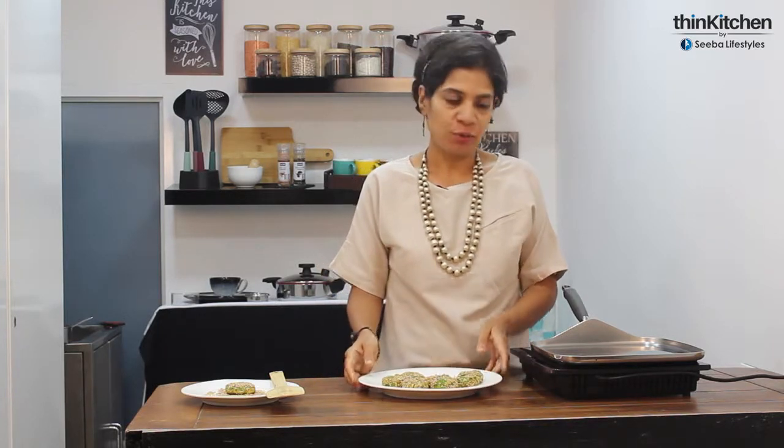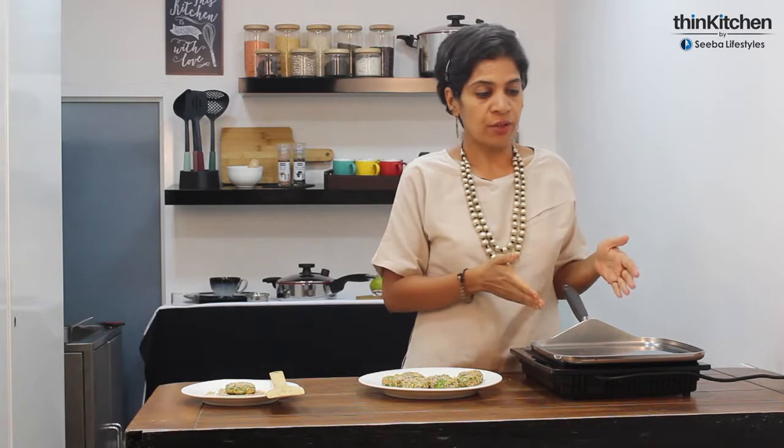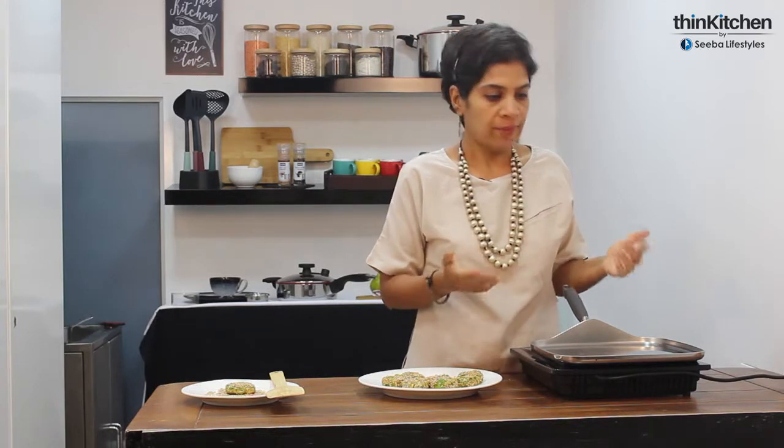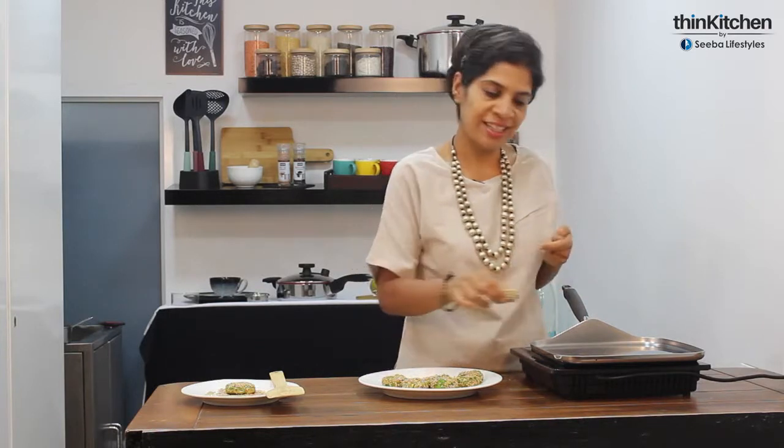We've rolled all the patties and coated them with roasted sesame seeds, and we're now going to roast them on this pan — a Royal Prestige square griddle that can replace a regular pan for rotis, patties, parathas, burgers, and more. It's made out of surgical stainless steel, meaning no toxins come into our food, and because it's thick things don't burn. So we're going to roast these directly without any oil, because they're coated with sesame seeds.